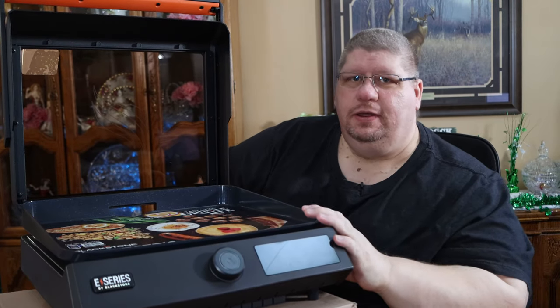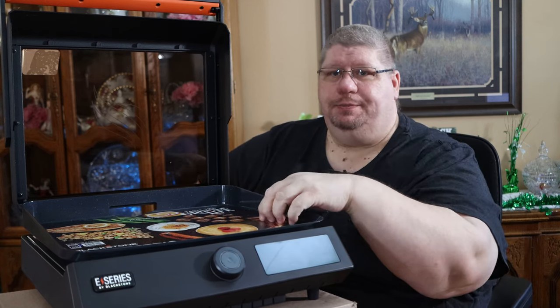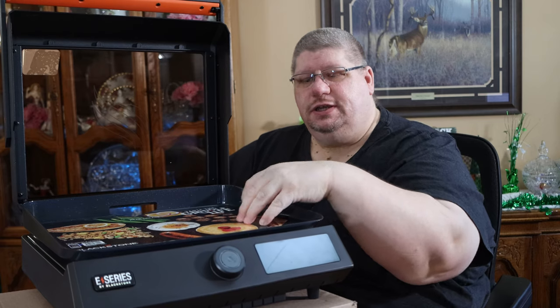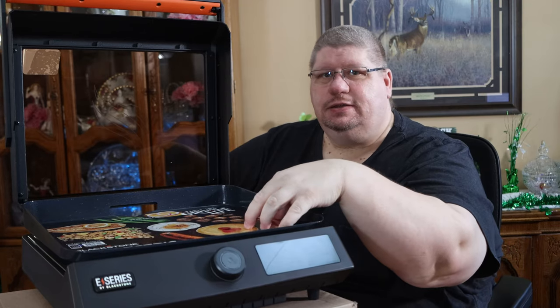One of the biggest things you're going to notice right away that is really different compared to your traditional propane Blackstone griddles is the cooktop. Normally they have a cold rolled steel cooktop that needs seasoning. This one is actually an aluminum cooktop with a ceramic titanium non-stick coating on it.